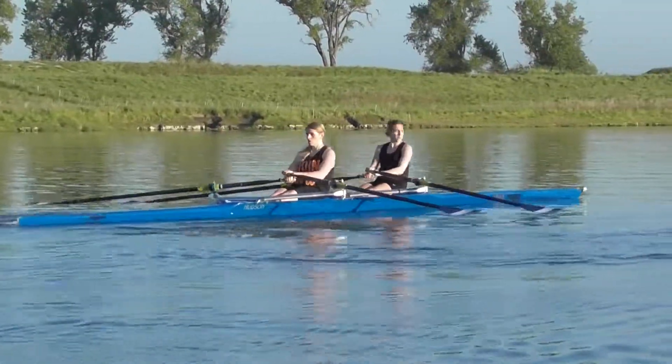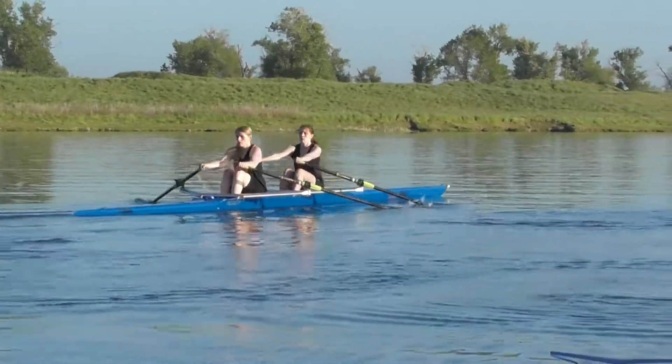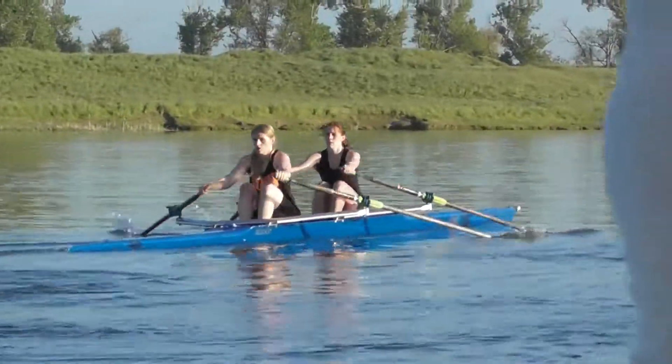Charlie, going back to the early catch — the slow roll. Also, Charlie, you're starting to drop your elbows to release; try to keep them up a little bit more. Go a little bit deeper on the catch.